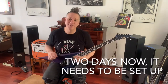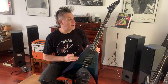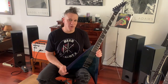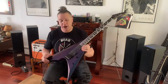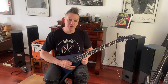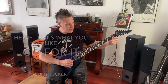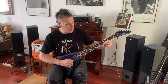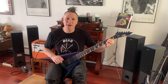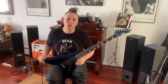Hey, what's up everybody? I've had the Arrow now for a couple days and I think we need to adjust the neck. When you have it plugged in it's not too bad, but it is super low right now. Adding a little relief is going to help. It's twanging, it's changing the tone, and it's killing the sustain a little bit. We're going to put a little bit of neck relief in and then check everything out.